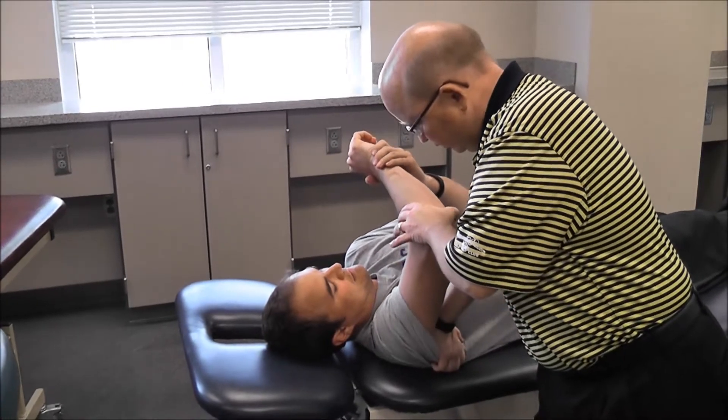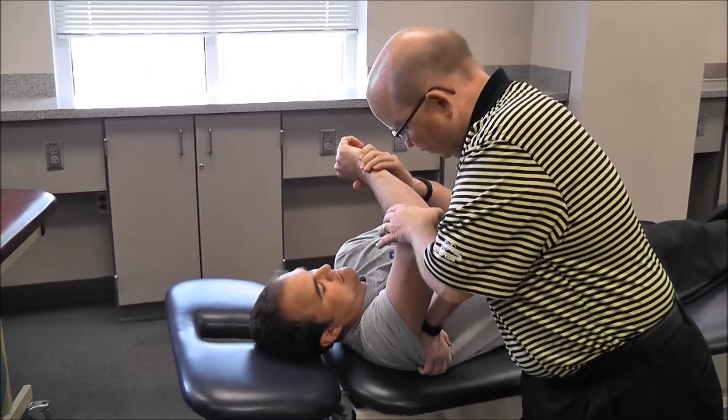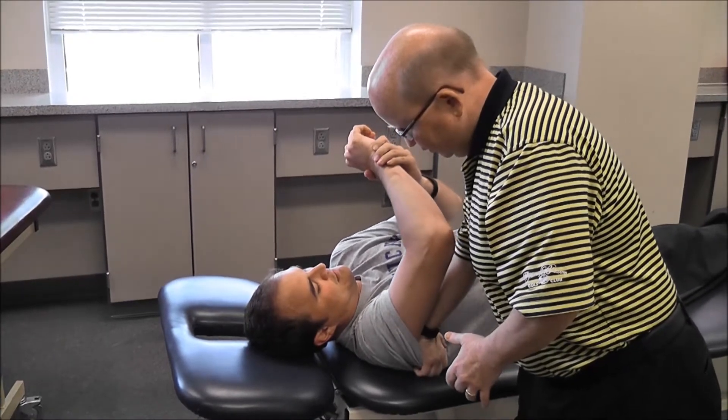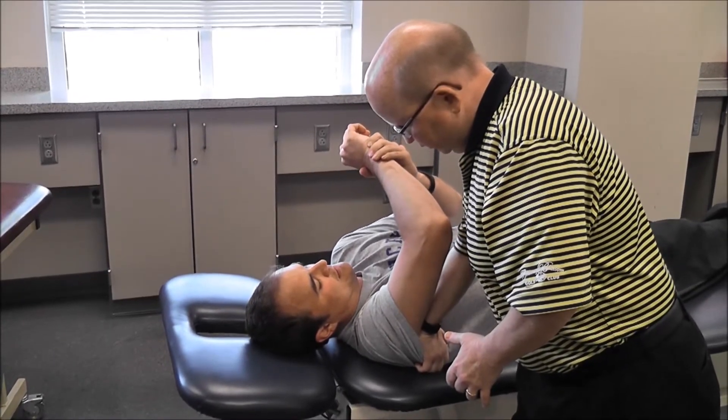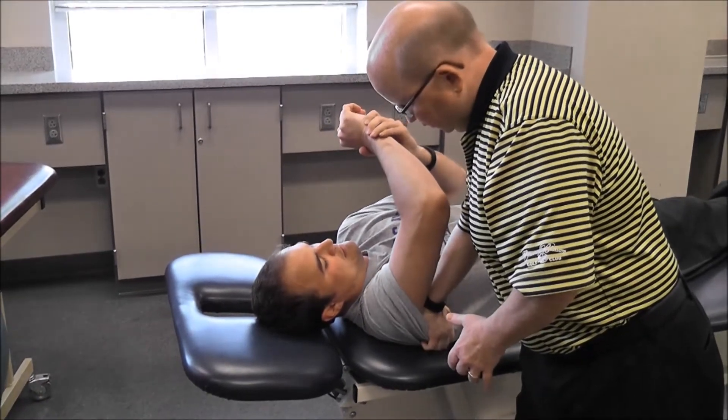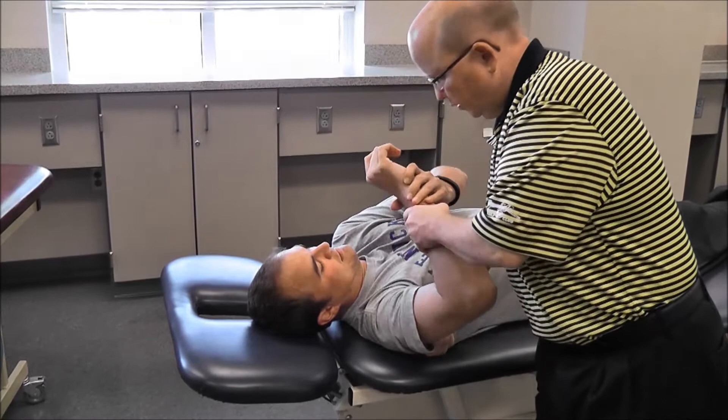Eight. You okay? Yep. Good stretch. Nine, ten — perfect. All right.